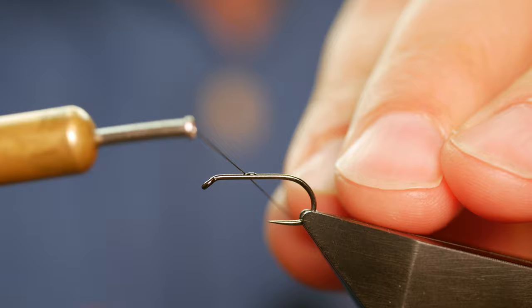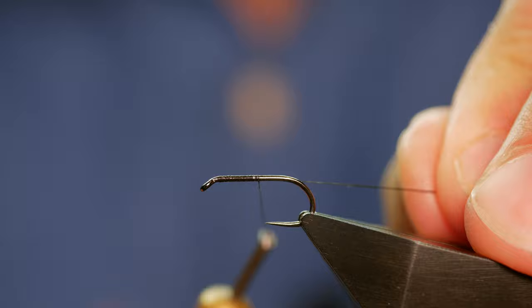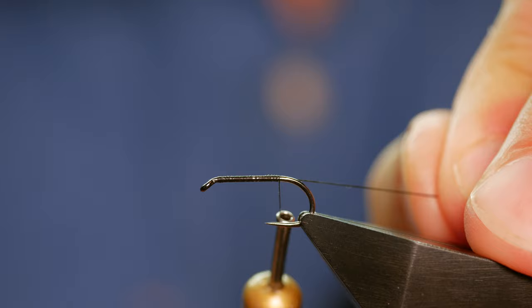Cormorants are a fantastic pattern and there are literally hundreds of variations around nowadays, but the traffic light cormorant is one of my favourites and it works particularly well in September.